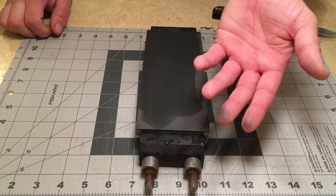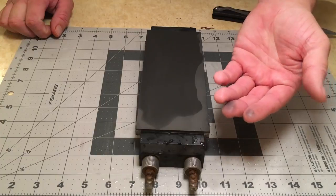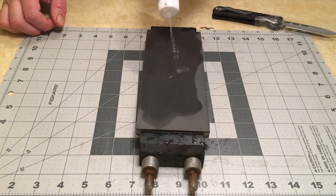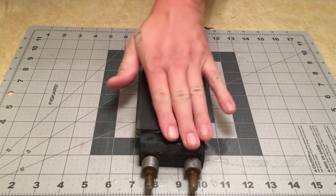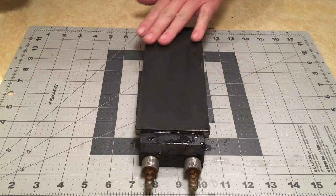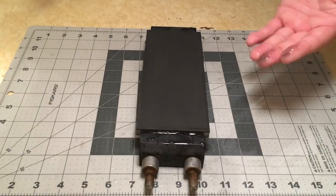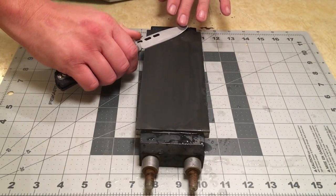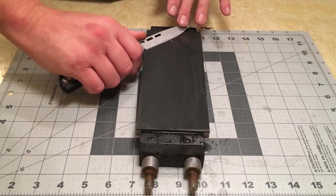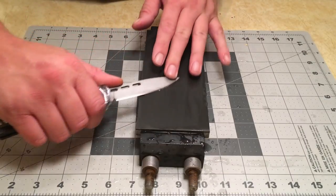Whatever this stone releases, it stains your fingers. I'd imagine it probably stains clothing too, so something to keep in mind if you're using these stones. Be careful not to get this binder material, whatever it is, on anything that you care about getting stained.